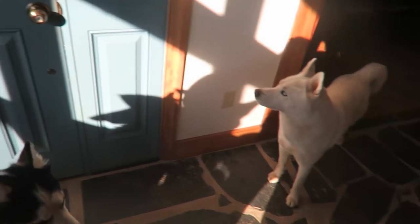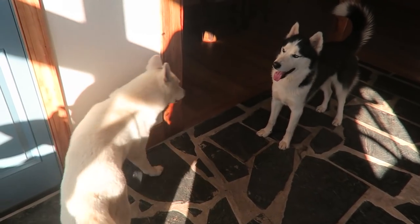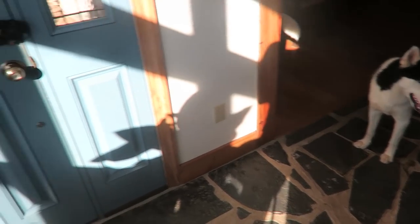And if it all fails, get yourself a couple of dogs to guard the house. Look at them — because I was moving the door, they were all over the place about this lock.